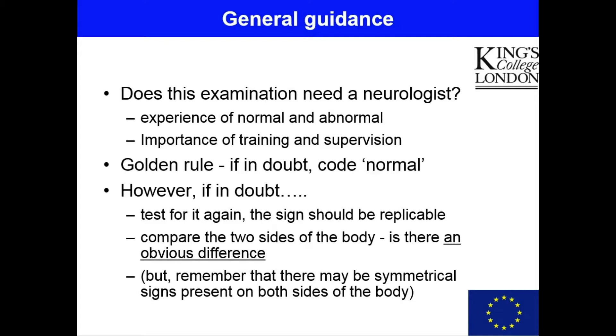We have found in previous stages of the 1066 study that the whole examination, including the neurological examination, can be carried out with reasonable quality by lay examiners with no previous experience. But obviously this places particular importance on the quality of the training and the amount of supervision that the examiners and assessors are given, particularly in the early stages of going out into the field. What non-clinicians lack is the experience of what is normal and what is abnormal — they won't have seen a large number of patients with abnormal neurological features, so making that distinction may be somewhat difficult for them.